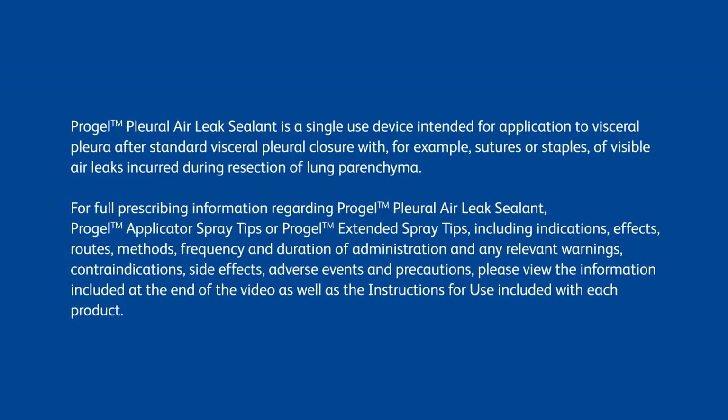contraindications, side effects, adverse events, and precautions, please view the information included at the end of the video, as well as the instructions for use included with each product.